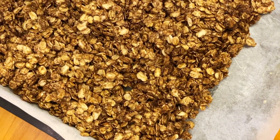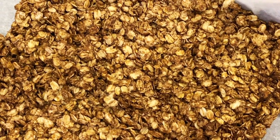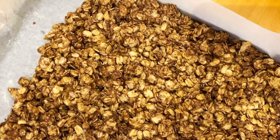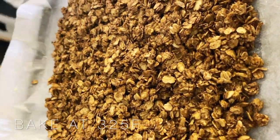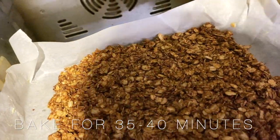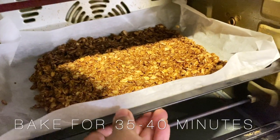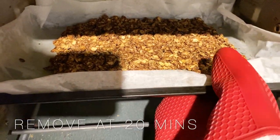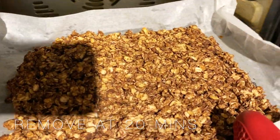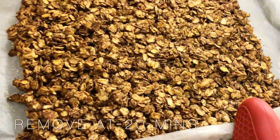For baking granola, you need to know that for the whole baking period, you should remove it around halfway so that you can mix it up and then put it back to bake, so that it cooks evenly on both sides. I did it around 20 minutes, then removed it to flip and mix it around, and then put it back for the remaining baking time. The total bake time is around 35 to 40 minutes.